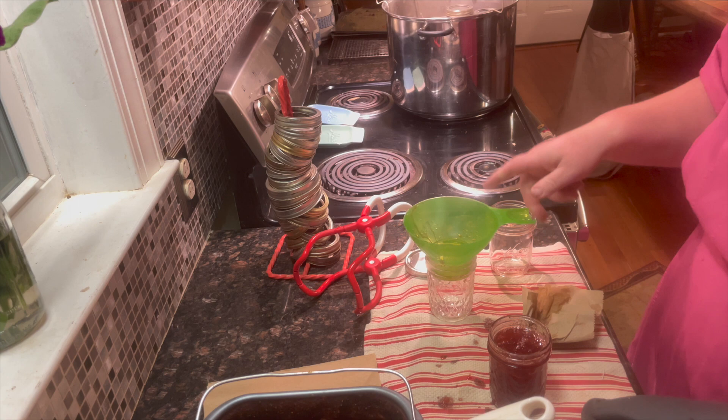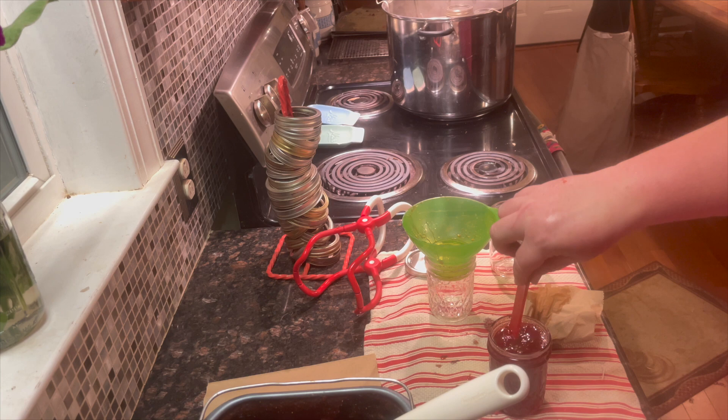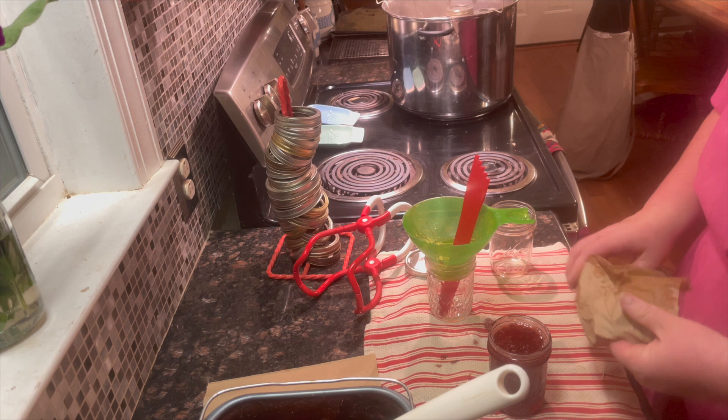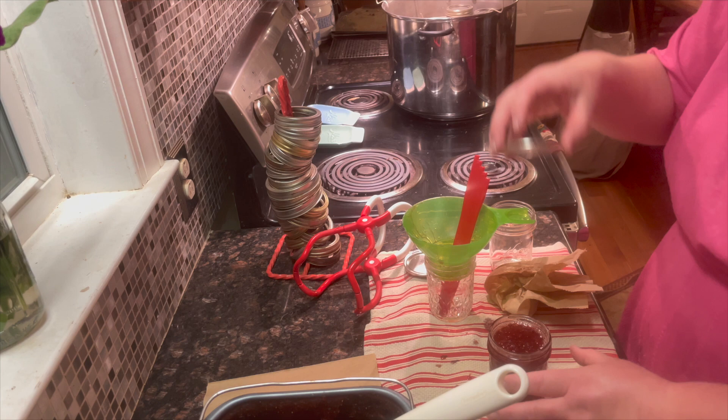Quarter-inch headspace. De-bubble. Wipe your rim. Put on your canning lid and your ring — fingertip tight — and into the canner we go.